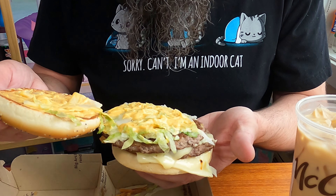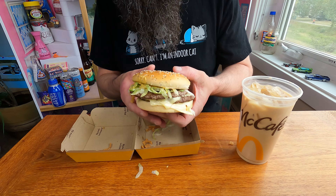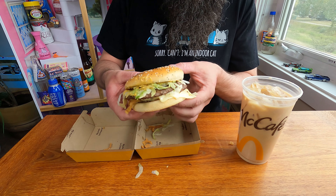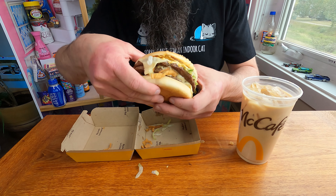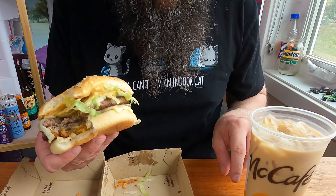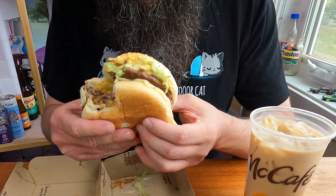It's a mustard sauce — it's got a wicked tang to it. They just call it the Arch sauce. Those patties are glued together so I'm just going to deal with it being off. Yeah, 100% — nice mustardy tang to it.